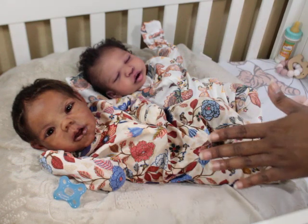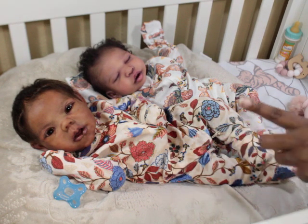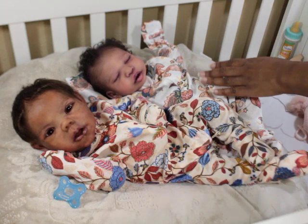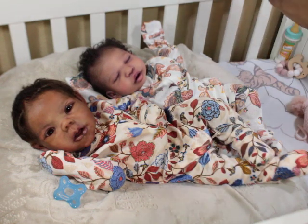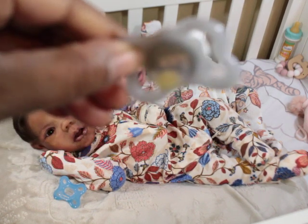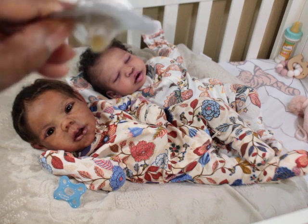This is a full body silicone baby — she is a Willow Awake sculpt by Claire Taylor and she was painted by me. This is a reborn doll that was painted by Angela Plika, and it's a Jalen sculpt by Georgia Pigott. This is the pacifier I was talking about.